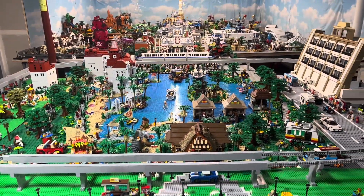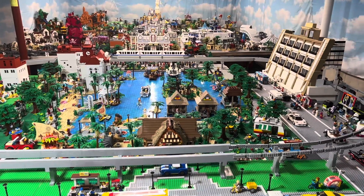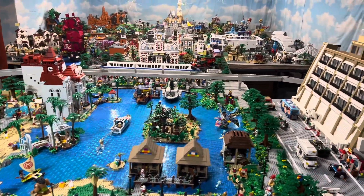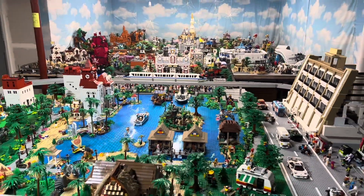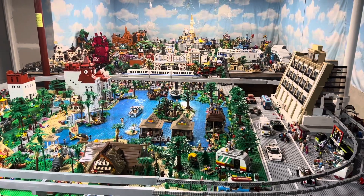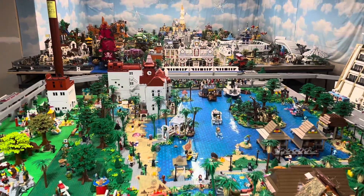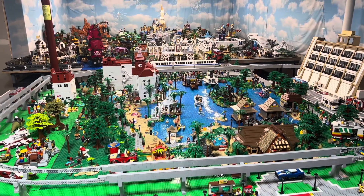If you guys want your minifigures in the park, don't hesitate to send them to the PO box — I'll put the information at the end of the video. If you want photo pass pictures of your minifigures anywhere in the park, give me two places and I can recreate a photo. I generally throw in a couple more pictures as well — I just limit it to two to make sure that if things get busy, I'll at least get what I promised you.